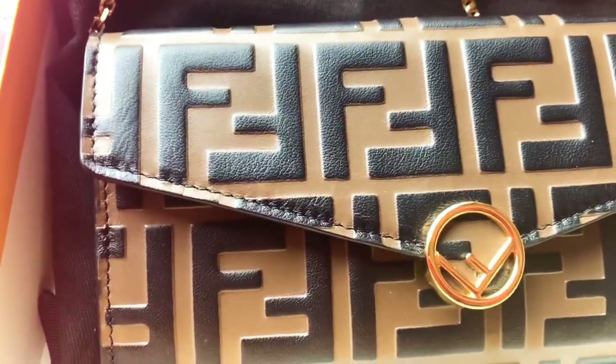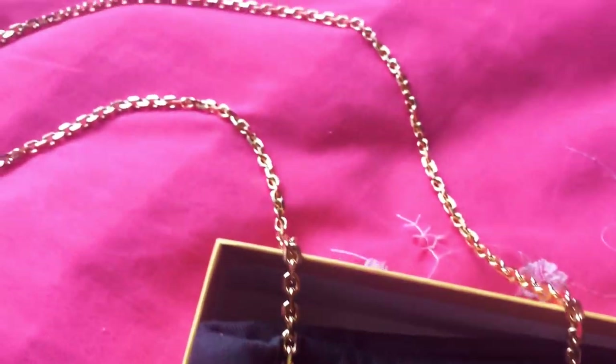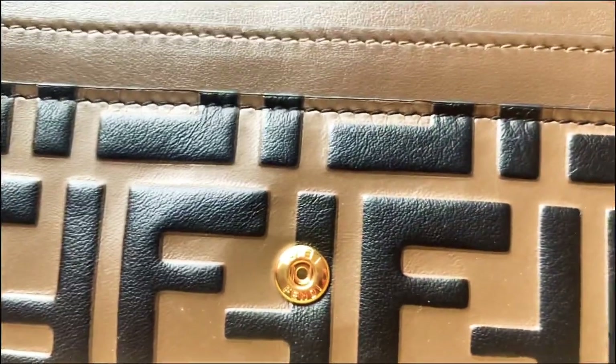Now I'm going to show you the detailing of the wallet on chain. As you can see there's gold hardware — it is yellow gold and it's absolutely beautiful. The leather is brown leather and it has a soft stamp of the FF logo.